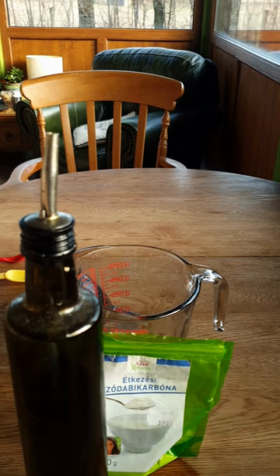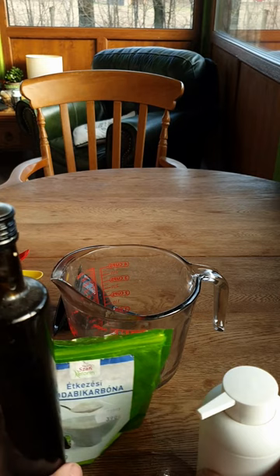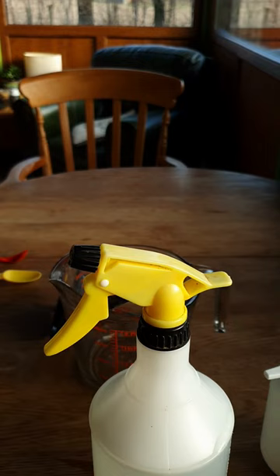Then you mix the whole lot together and pour it into your container. Give it a good shake, go outside and spray your plants, and definitely all your bugs will die very very quickly. Take care.